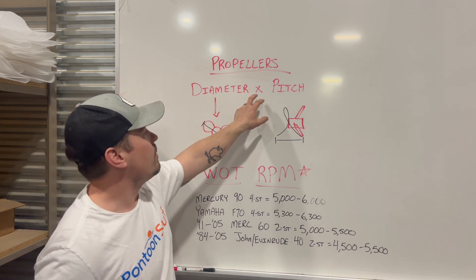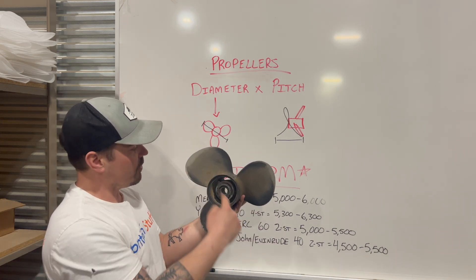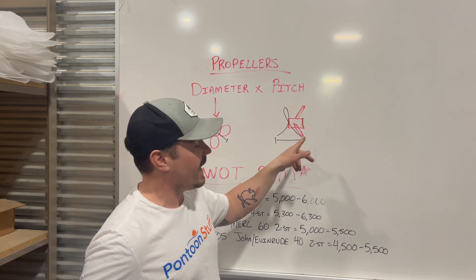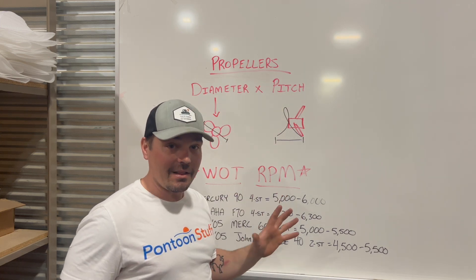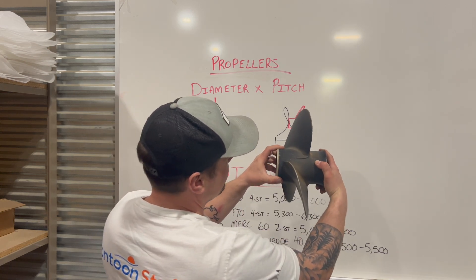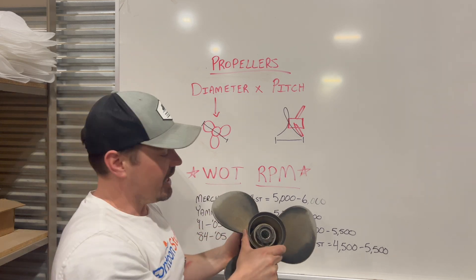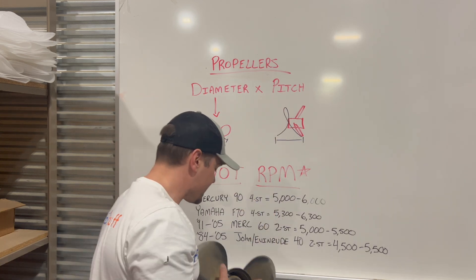That number refers to your diameter by your pitch. Diameter is the diameter across — it's a circle — of your propeller; basically the size of the propeller. Pitch is a little more complicated. Pitch is the degree of angle of your actual blades. The way they measure this is one revolution of the propeller through a solid. Picture it going through a block of jelly — as it turns, the pitch of the blades makes it travel forward. If it travels forward 10 inches, it might be a 14x10; if 17 inches, a 14x17. That second number is always your pitch.